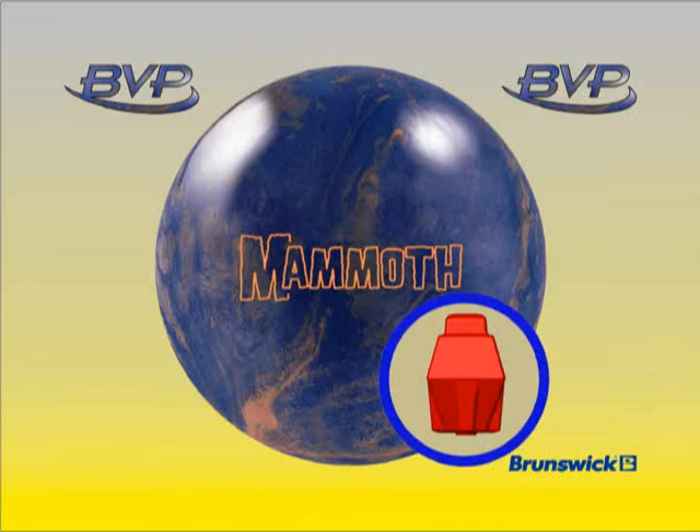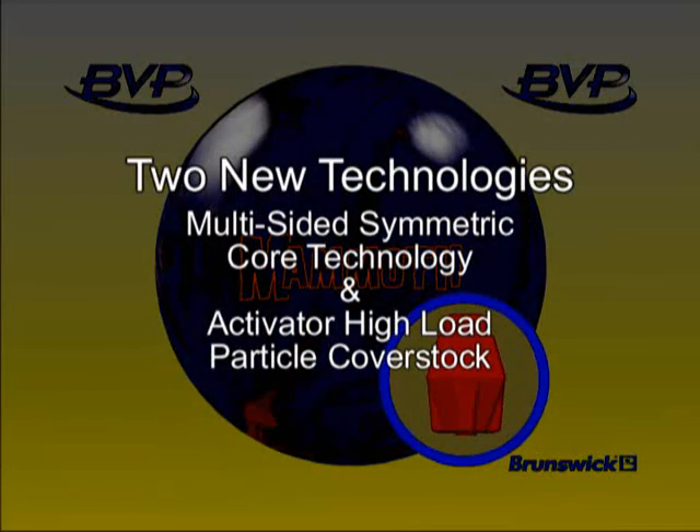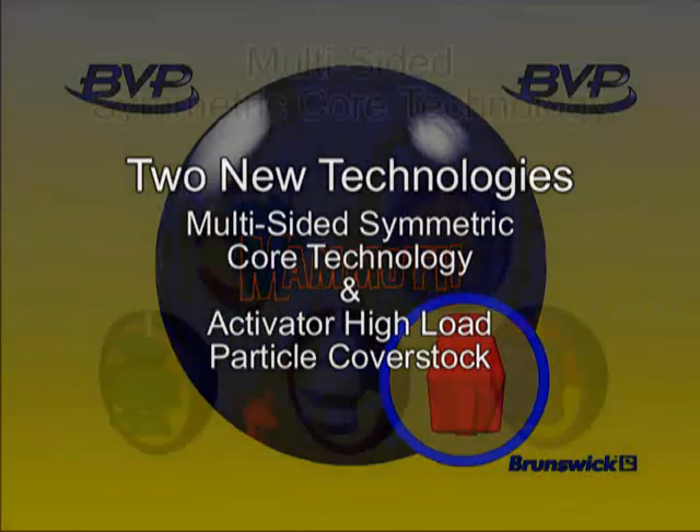The Mammoth brings two new technologies into the BVP line: Multi-Sided Symmetric Core Technology and Activator High Load Particle Coverstock, to create performance that improves on the reaction of high load particle balls such as the BVP Goliath and Swamp Monster.